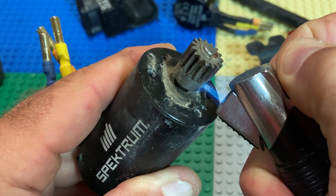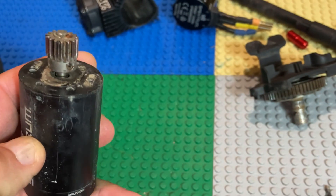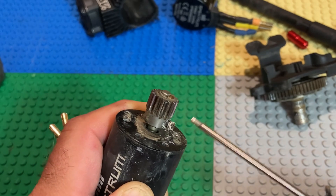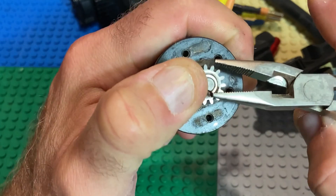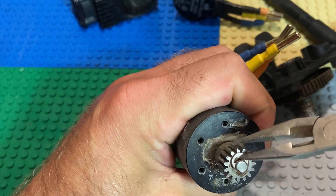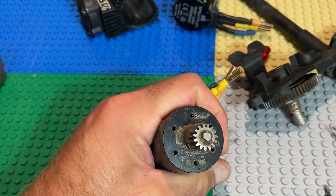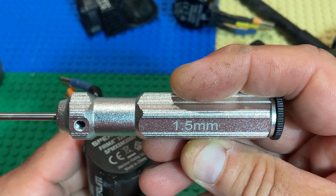Not really pertaining to the bearing replacement, but I had a hard time removing this pinion, so I thought I'd show you — by just applying a little heat with a torch, this pinion sails right off. There's a little c-clip on top. You can typically expect that when you're dealing with red Loctite as opposed to blue. The pinion comes right off.